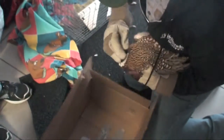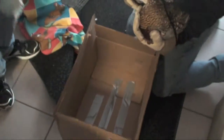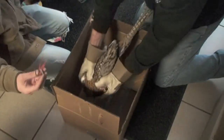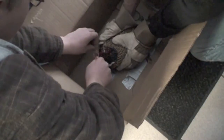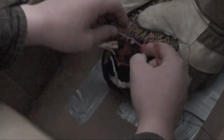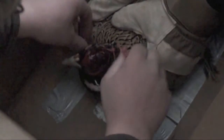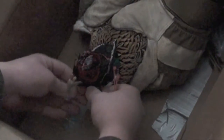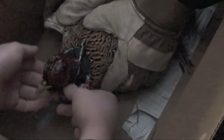Before you start this project you'll need a radial collar and an animal — in our case we have a pheasant — so we will need to put the collar around the bird's neck. When you put the radial collar on the bird you must tighten it, but not too tight so you don't choke it, but tight enough so it won't come off in the field.